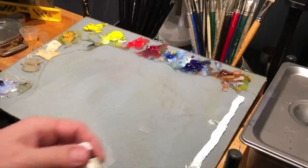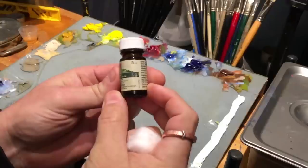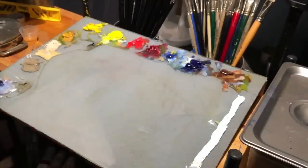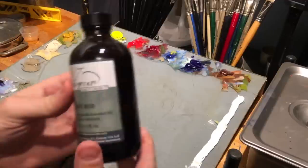Your typical clove oil is right here. You can get this at most pharmacies — it comes in these little 8 milliliter vials, and I think this is like five dollars. Smells wonderful. Alternatively, you can go to soap-making or aromatherapy stores and get larger bottles.